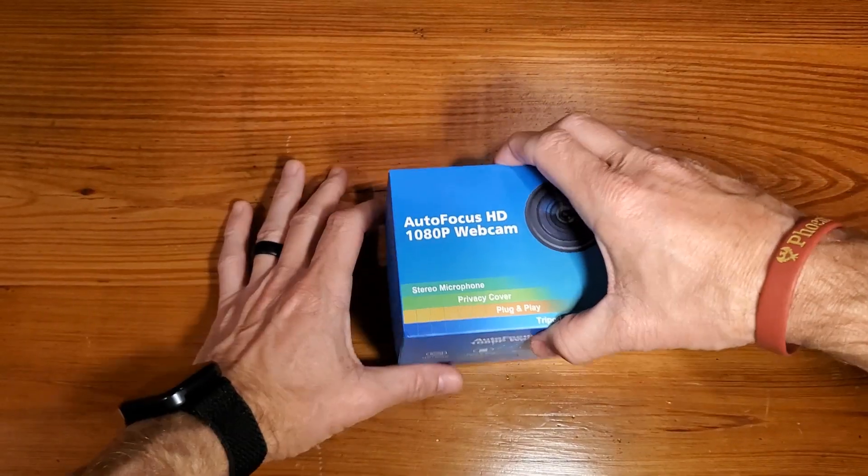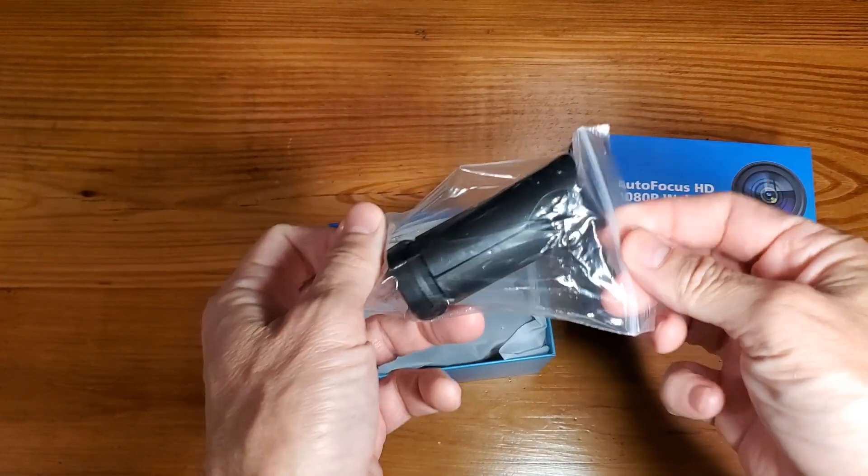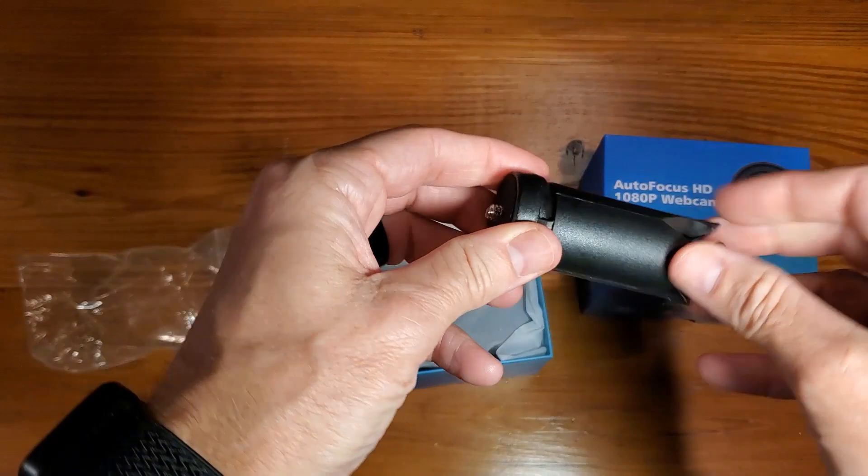Hey, Adam here with a simple and fast review of the GoHero brand 1080p autofocus HD webcam. This is a wide-angle webcam that also comes with a tripod — a small little tripod that allows you to rotate. We're going to open it up, demonstrate its use, and let you know whether or not it's worth it.